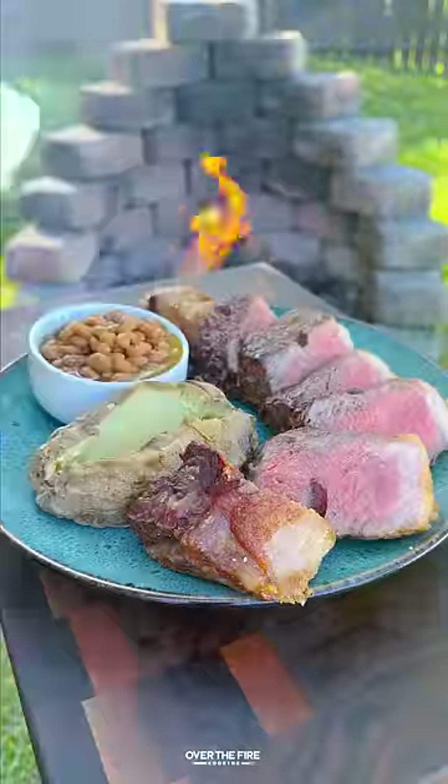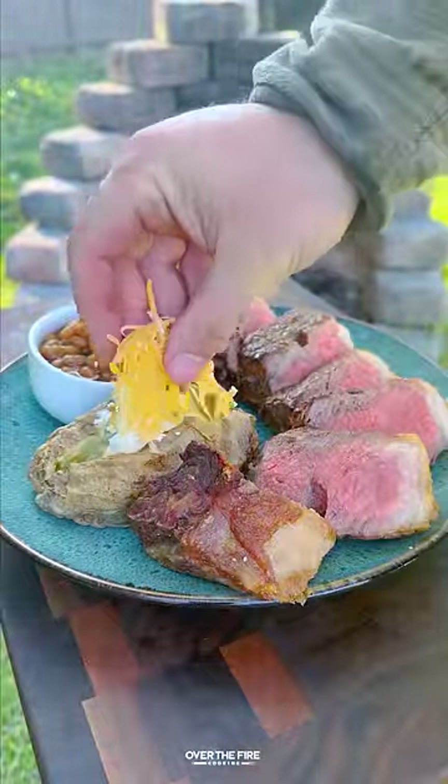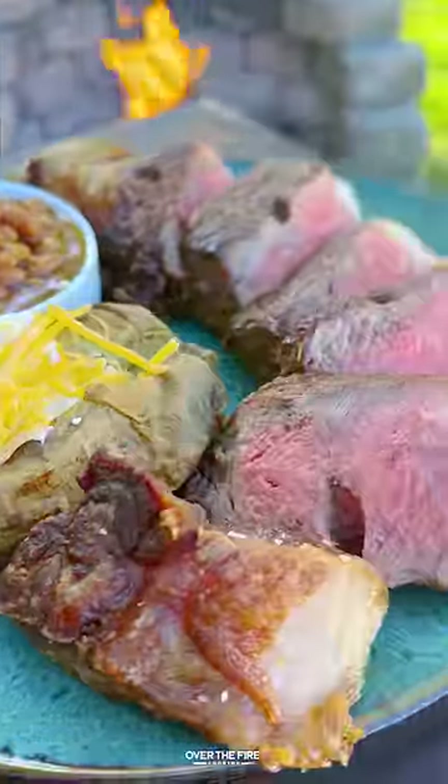Once rested, slice them up and serve them how they do in North Dakota — with some baked beans and a baked potato on the side.